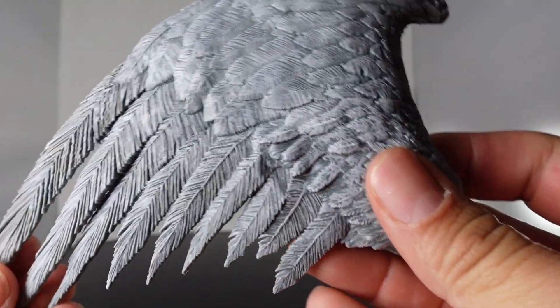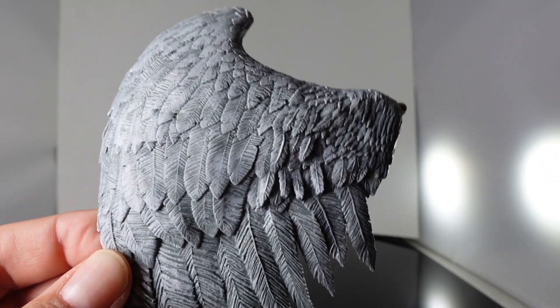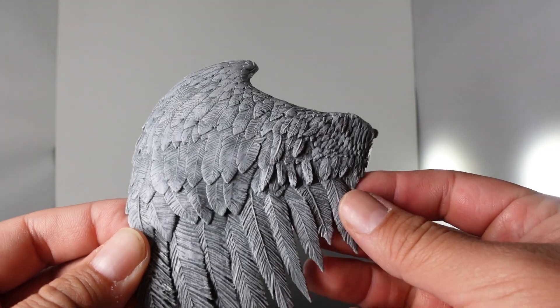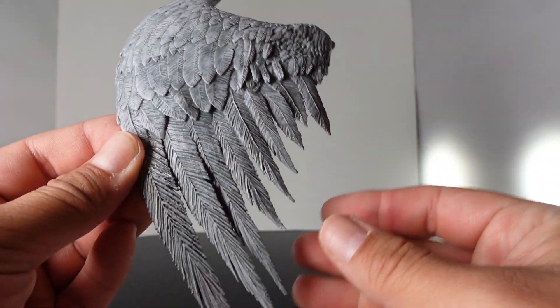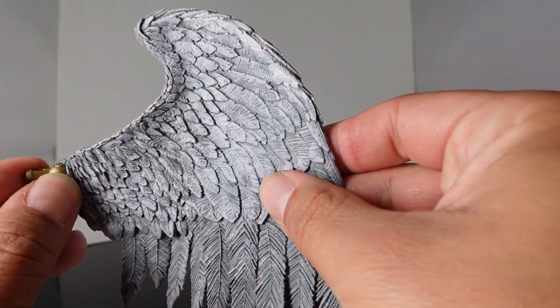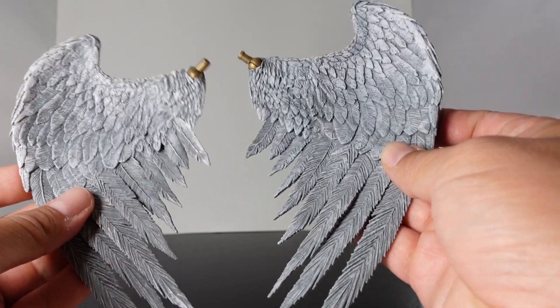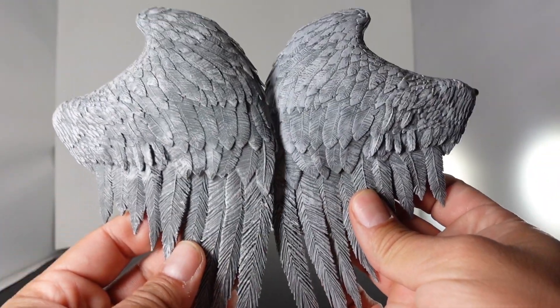And you also get the wings, which are nicely detailed — this is what I wanted to see. The toy smell on this is nice. When you see the feathers in person they are very, very cool. I love how the bottom looks too. It looks like this is just going to peg in. Look at the detail on the inside of the wings. We'll attach those on the figure in a second.